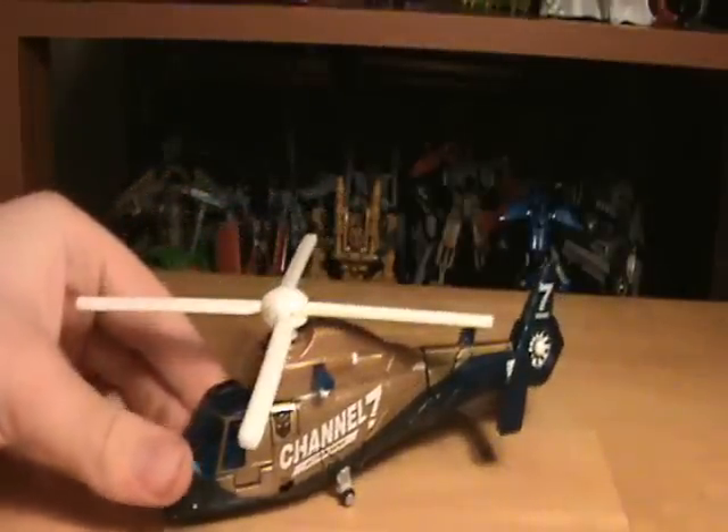We're going to be taking a look at a Revenge of the Fallen figure. And I know I said that I wasn't ever going to do any of the Revenge of the Fallen figures, but I lied. So today, we're going to be taking a look at this guy.